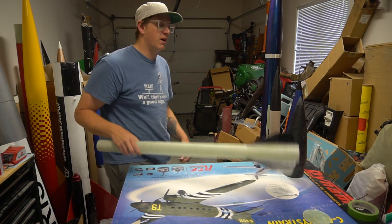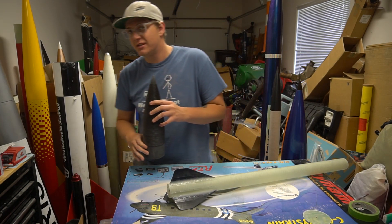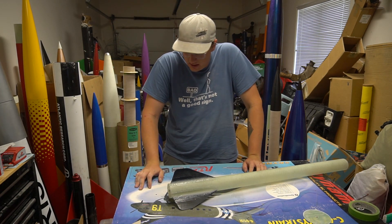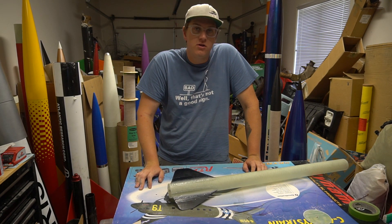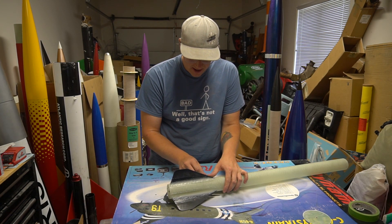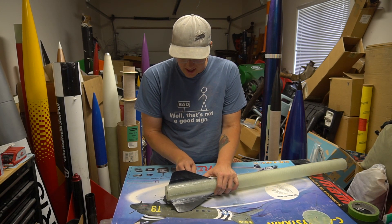Welcome back to another episode of Rocket Vlogs, ladies and gentlemen. In about 10 years, I've never once had an issue with West Systems Epoxy. But on the one where the fillets are arguably more important than any other rocket I've ever built, I ran into this issue right here.